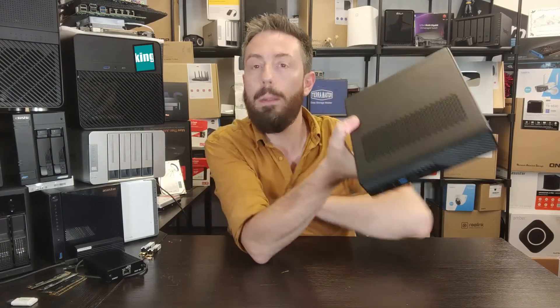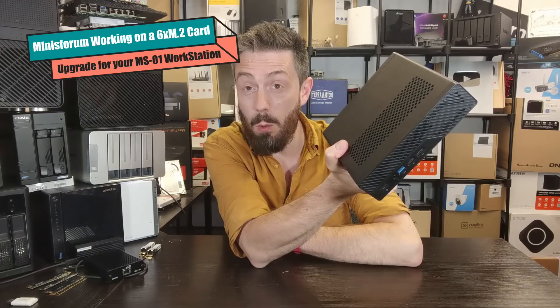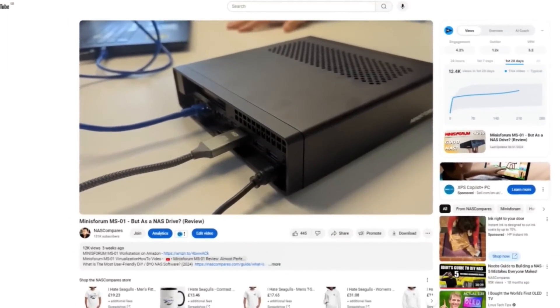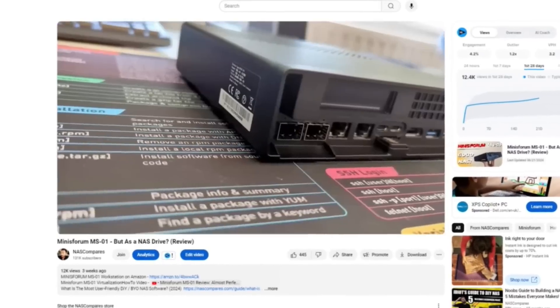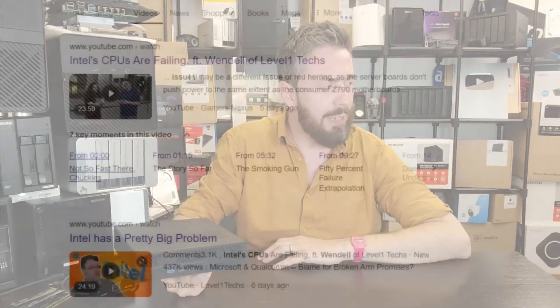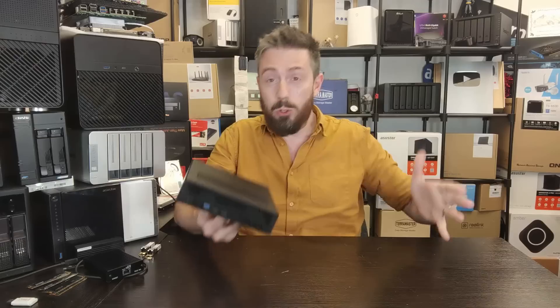Hello and welcome back. Today I'm going to continue talking about the Minisforum MS01. A few weeks ago I was postulating that this would make a bloody great NAS — it's got a couple of 10G ports on the rear, it's rocking a 13th generation Intel CPU, and it arrives with DDR5 memory and its own SSD for the OS.